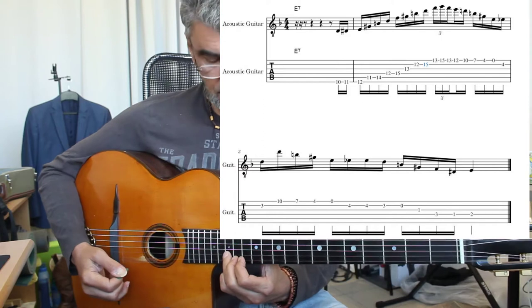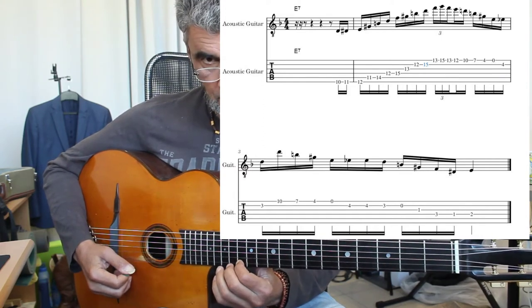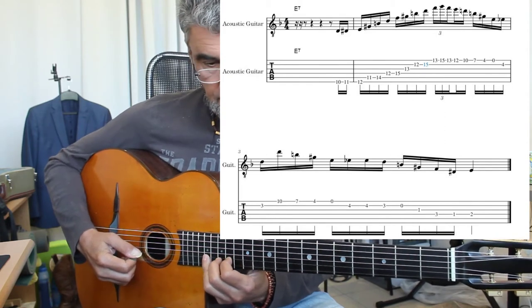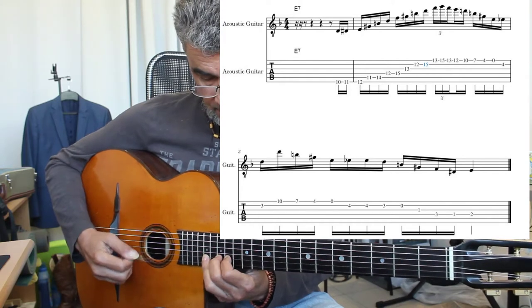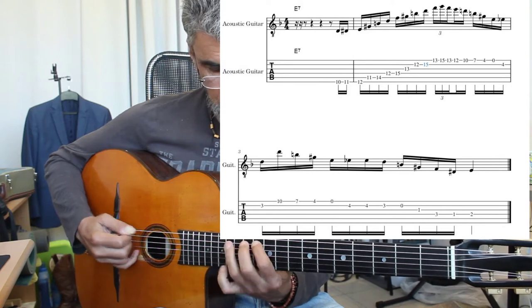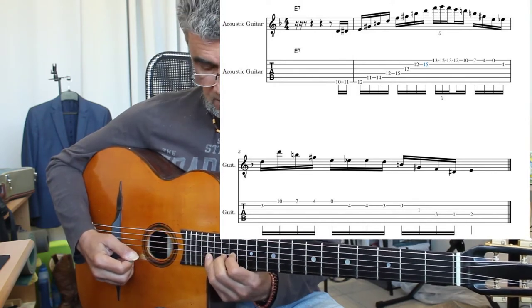Then I jump with the third finger to the 15th fret here. Then there's this little triplet. And this part is the same as the second lick. So that is the same.